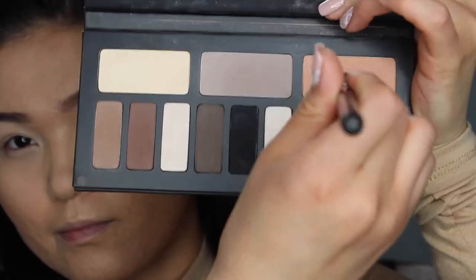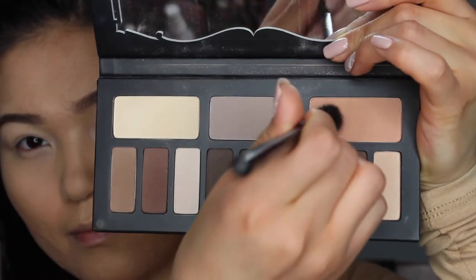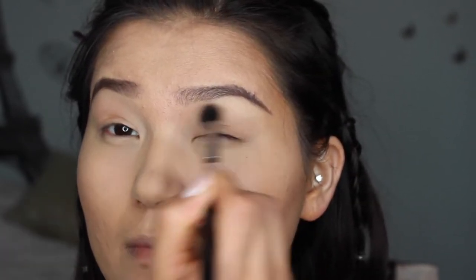For my transition shade, I'm mixing these two colors from the Kat Von D Shade and Light eyeshadow palette and I'm just swiping it. It doesn't really have to be perfect — I'm just setting my eyeshadow base because it can get kind of sticky.